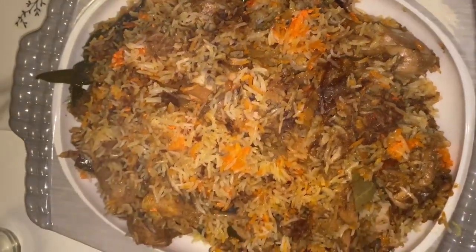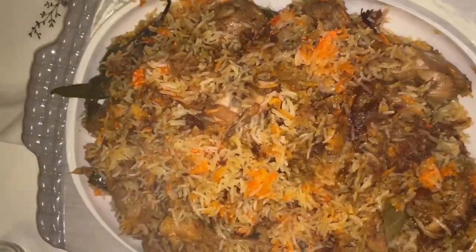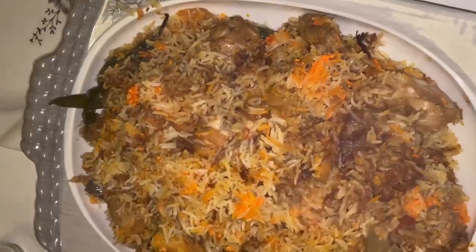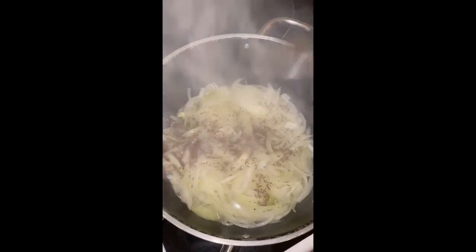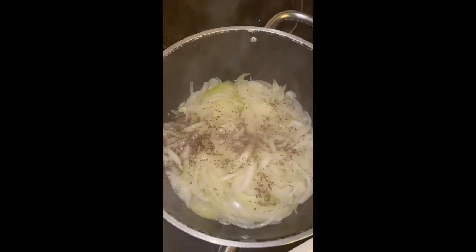So yeah, and rice — and of course the rice. Stay tuned and keep watching to see how we cook this biryani. Now we're gonna add the zira — I think it's called cumin, yeah, I think so.